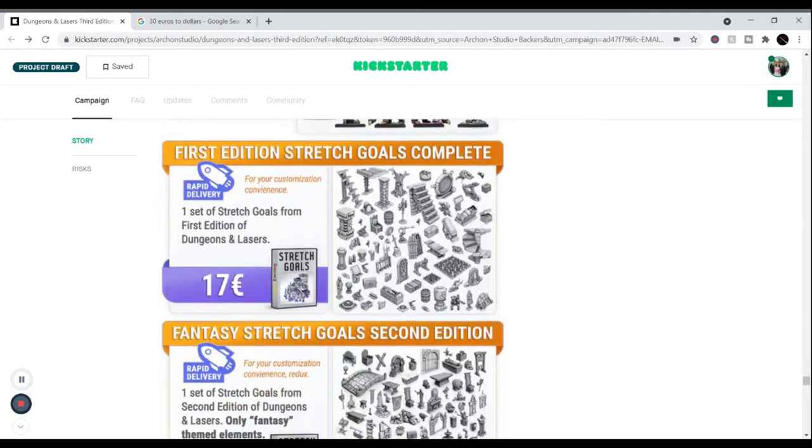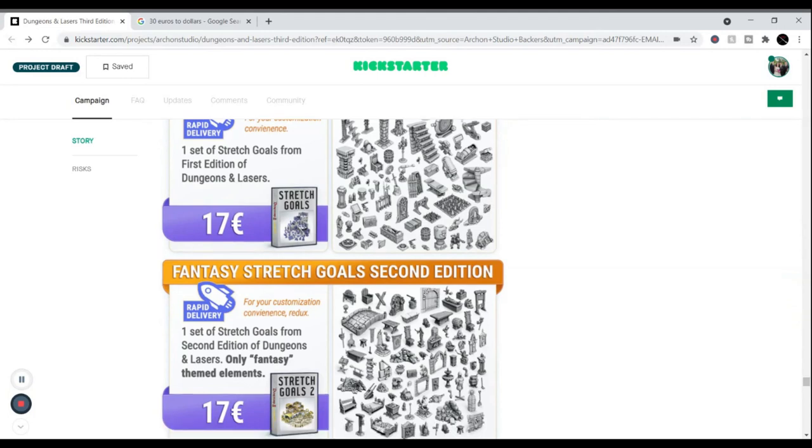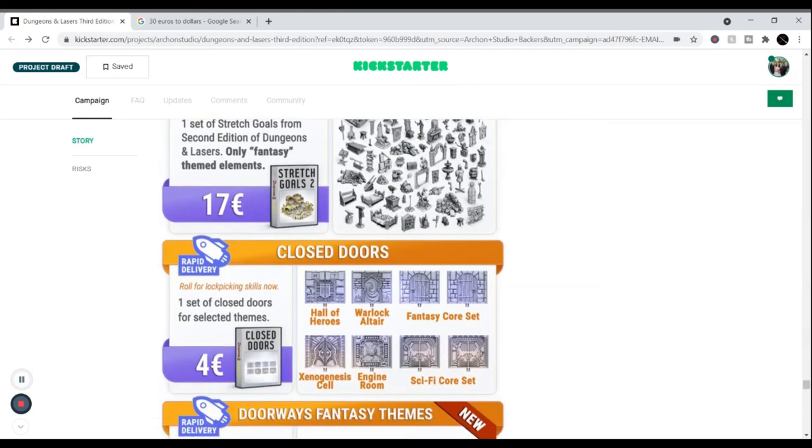If you missed the first edition, they had stretch goals like traps and scene accessories. Most of the time the stretch goals on these guys are stuff to add to the scene — more flavor, more personality. You'll get both fantasy and sci-fi stretch goals. If you don't like the sci-fi stuff, you could give it to friends who like sci-fi terrain. The second edition was more fantasy-based, but either way it adds a little more flavor to your scenes.